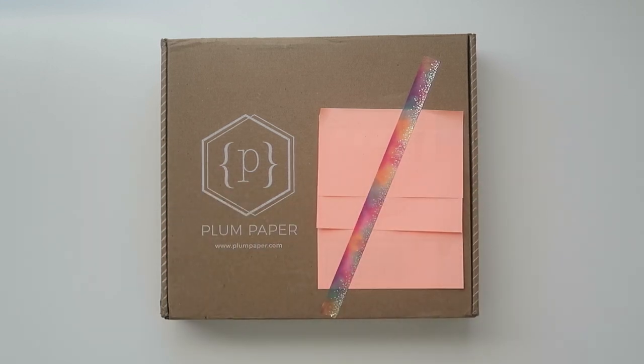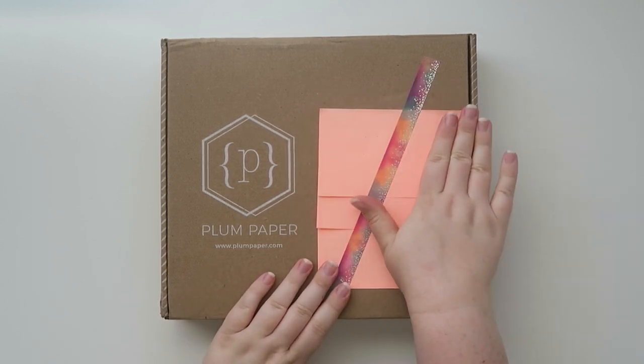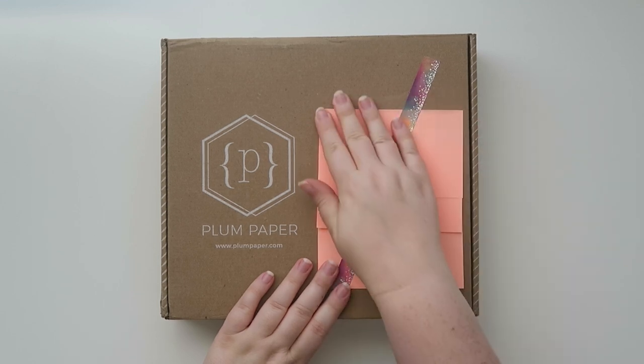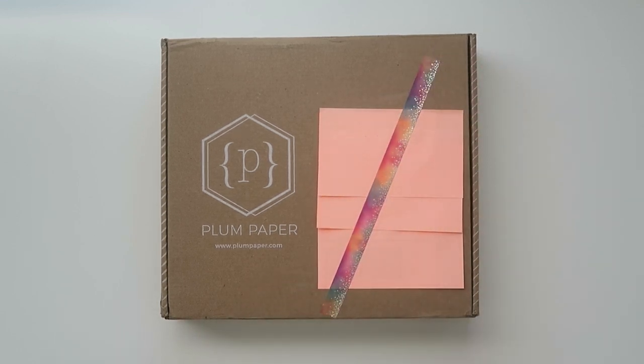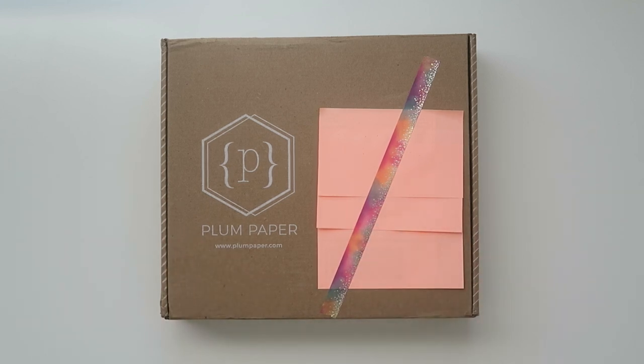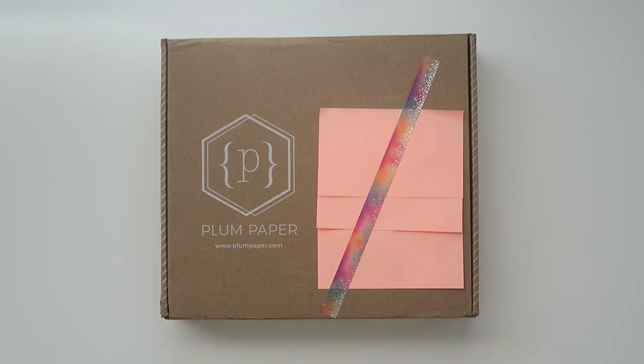Hello friends and welcome back to my channel. Today we're going to be looking at a new to me planner. This is from Plum Paper — I covered up my address with these sticky notes from the Dollar Tree. Before I get started I want to say a big thank you to the team over at Plum Paper. They reached out to me and wanted to know if I wanted to check out one of their planners, which I actually did.